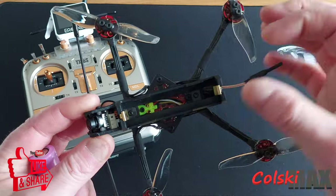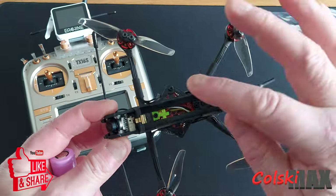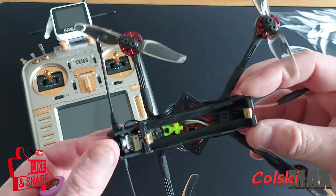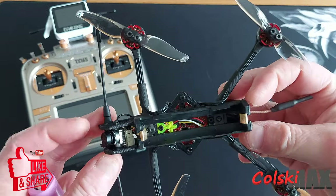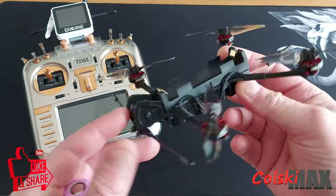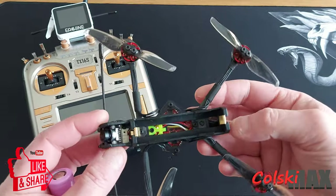If you wonder what that green thing is there, that's to tell you the battery's positive side is this way - extremely important that it's plugged in the right way. In the front of this you've got a Caddx Ant camera. The board's an HGLRC board, and it really is a nicely finished off piece of kit.